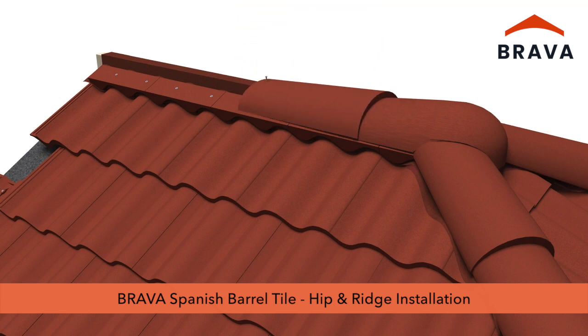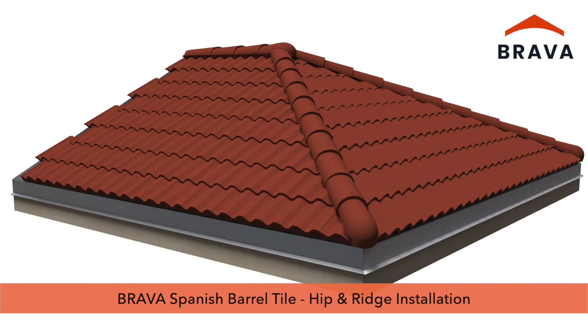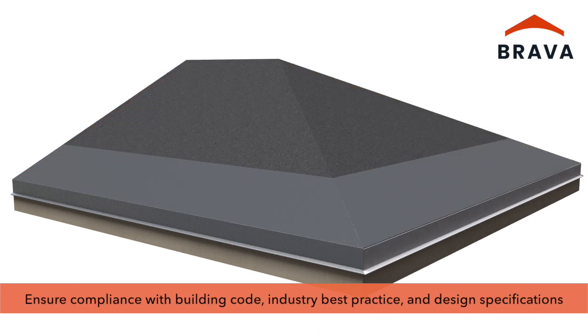Brava Spanish Barrel Tile installation video series, part 3: hip and ridge installation. Ensure compliance with building code, industry best practices, and design specifications.